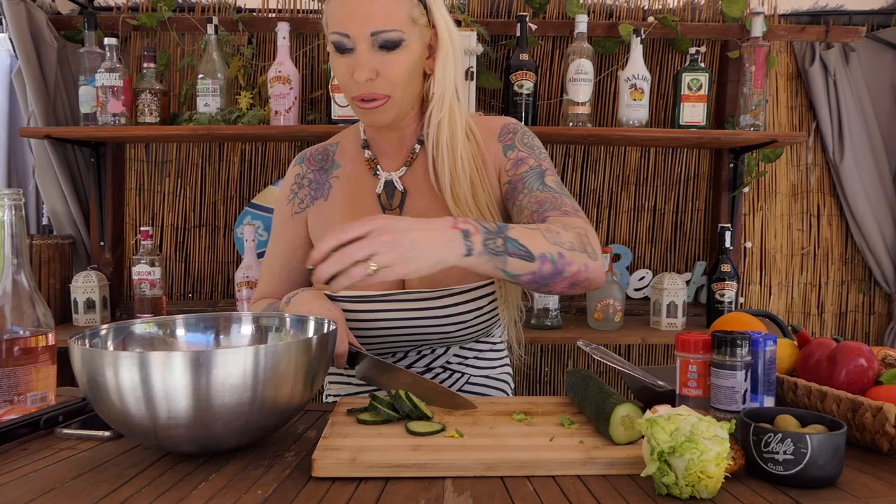Okay, let's check the shrimps. Okay, let's prepare the salad. I love salads. I always eat them every day. We'll put some vinegar. Here, put some cucumber.